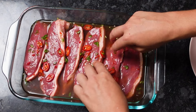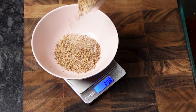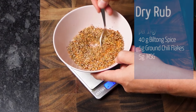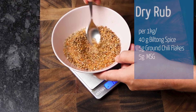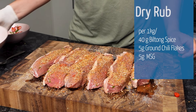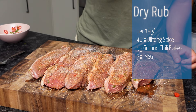Any longer and the Worcestershire sauce can be overpowering. For our spice blend, I'm using our regular biltong rub which I've shown you in past videos, but to this I'm adding some ground chili flakes for an extra kick. Our spice blend is 40 grams of biltong rub, 5 grams of chili flakes, and 5 grams of MSG for every one kilo of meat.